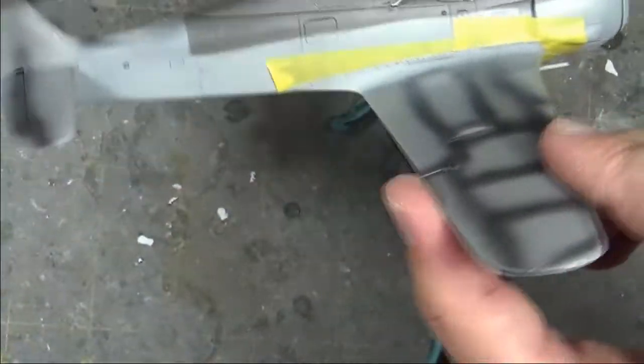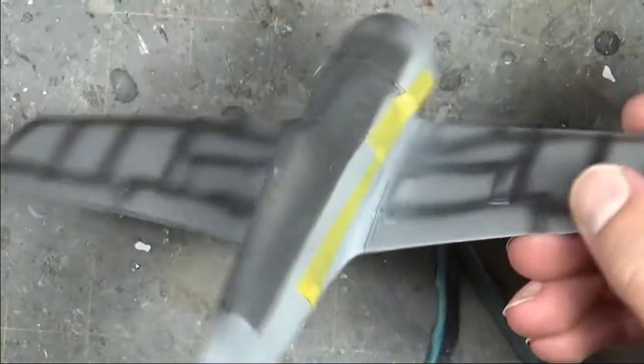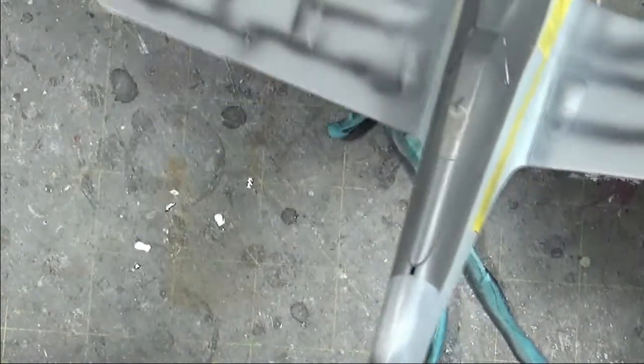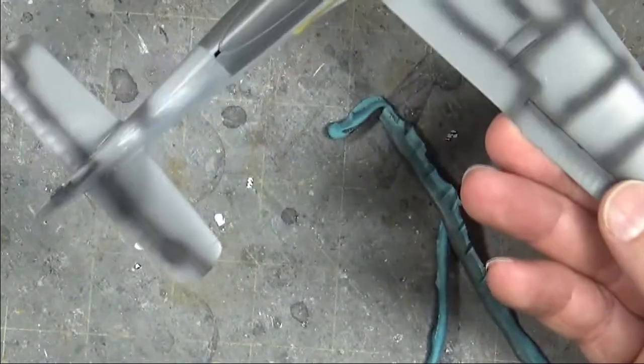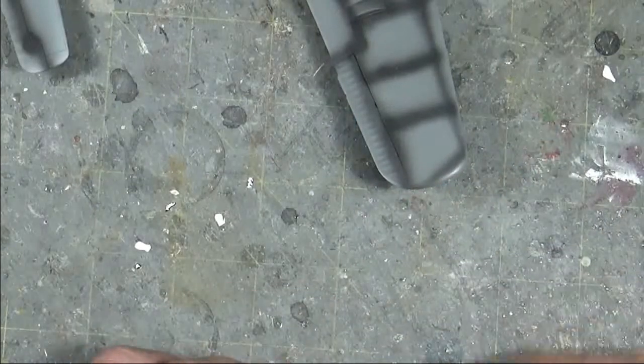So there you go — it leaves a nice beautiful, natural-looking curve. It looks more hand-painted than if you just used tape. It would be very hard to replicate that using tape. It's a nice natural-looking line — not quite as sharp as tape, not quite as free as freehand. It allows you to get that in-between look that you're looking for in some models.